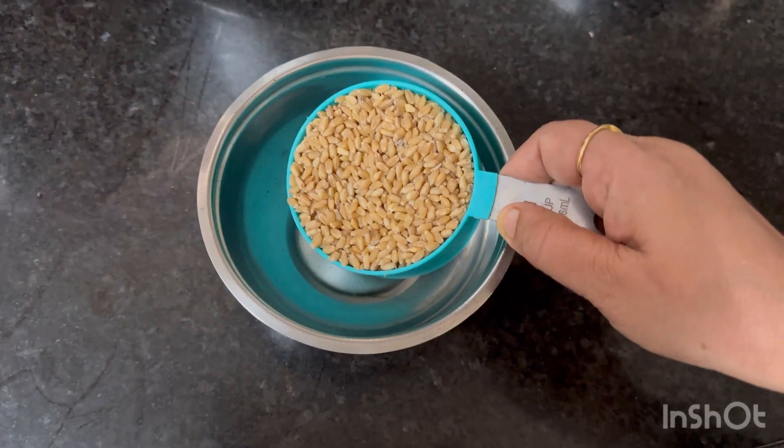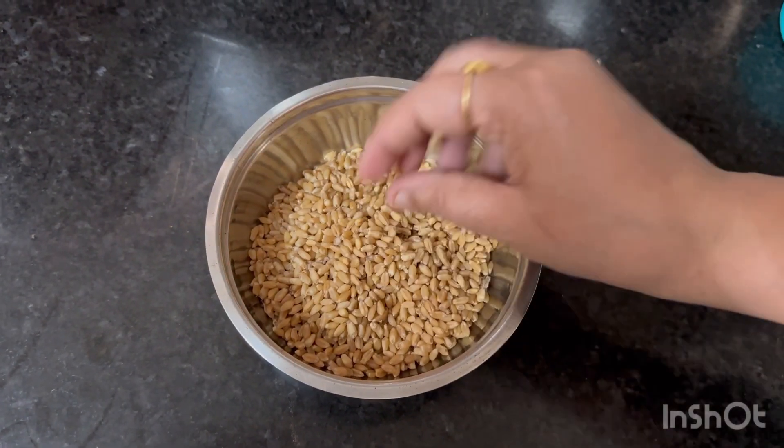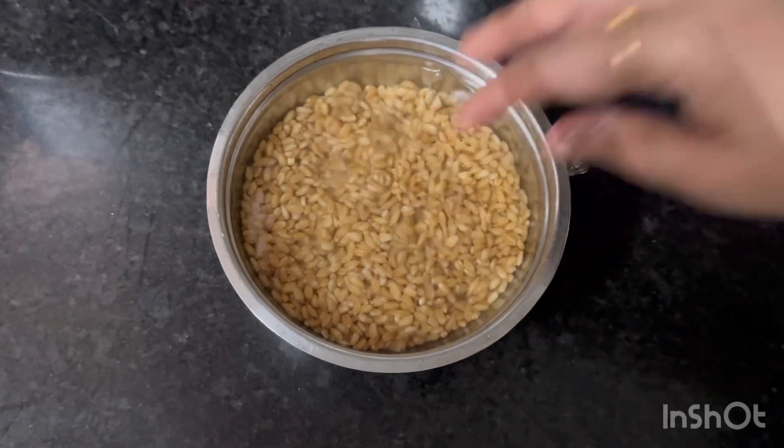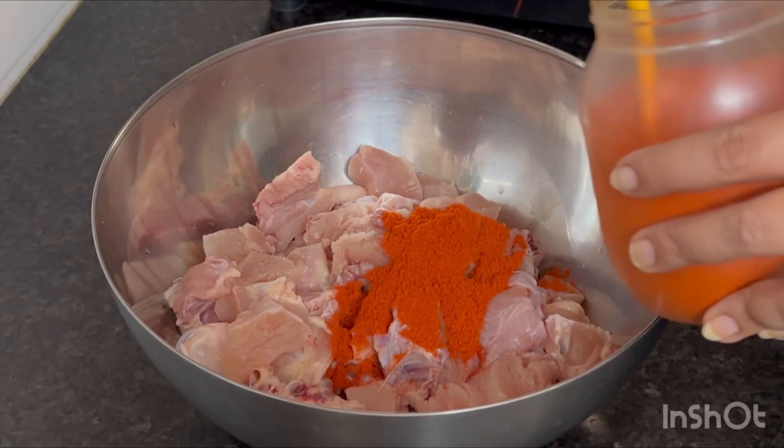I am going to cook it. I will cook it for 4-5 hours.